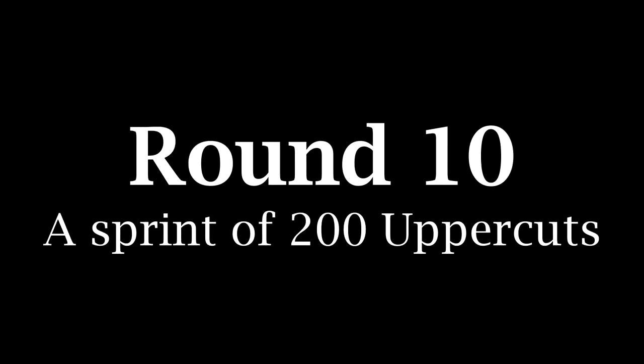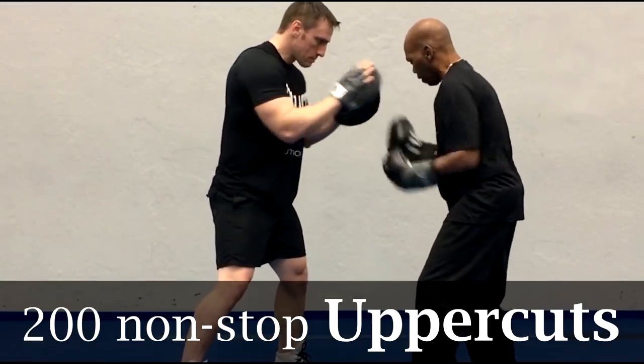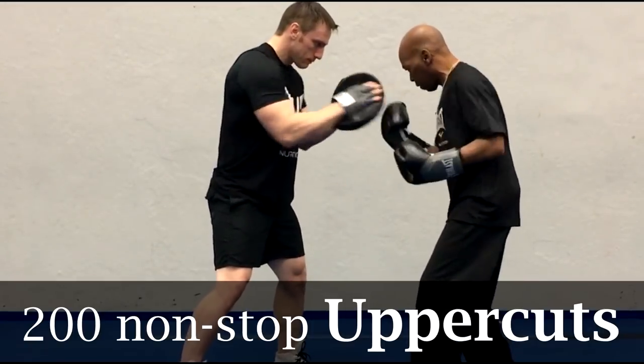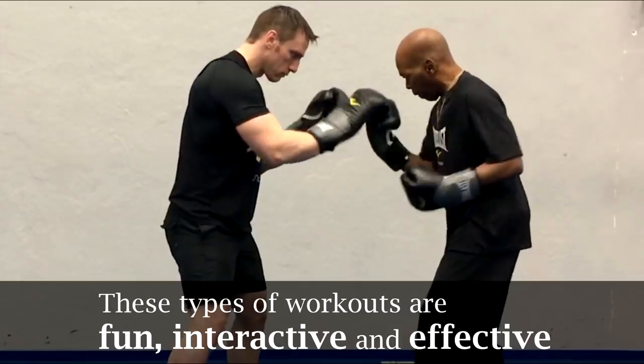Finally, round 10 — the final round. That's going to be the uppercut sprints for 200. Yes, you're almost done so just keep moving. I know your shoulders are probably burning, but the end is in sight so you just keep punching and keep moving. Once you're done — and that wasn't easy — you should be proud of yourself and smile as you pass those mitts over to your partner and let them have a go for the 10 rounds.